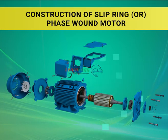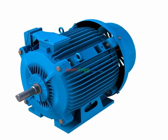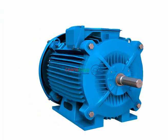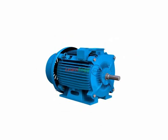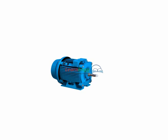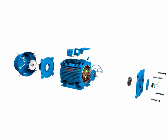Construction of slip ring or face wound motor. In this video we are going to see about the construction of three-phase slip ring induction motor. We are seeing a dismantling view of the three-phase slip ring induction motor and its parts.